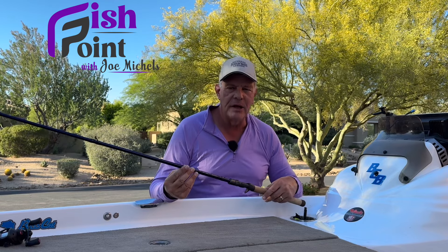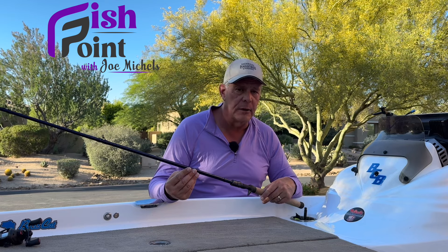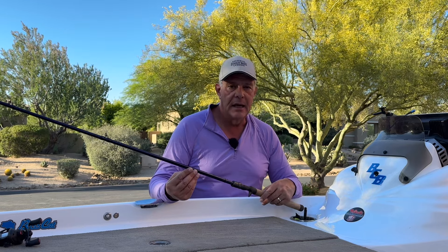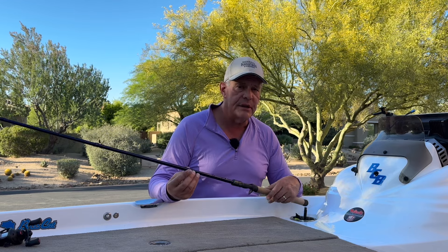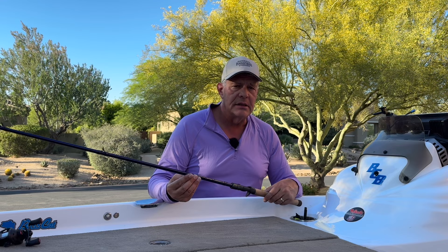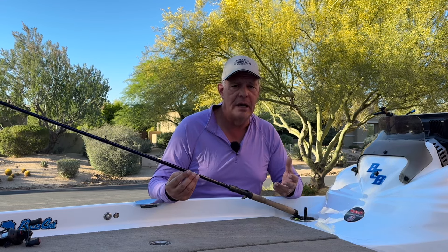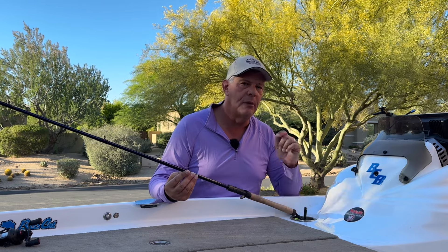Hello everybody, welcome back to my channel. Today I'm going to review another St. Croix Legend Tournament rod — the Power Flippin' Rod. It's 7'11", heavy power, and moderate fast action. This isn't going to be a run-of-the-mill rod review. It's going to be very in-depth using a technique called DMRVP, which stands for Description, Meaning, Relevance, Value, and Purpose.